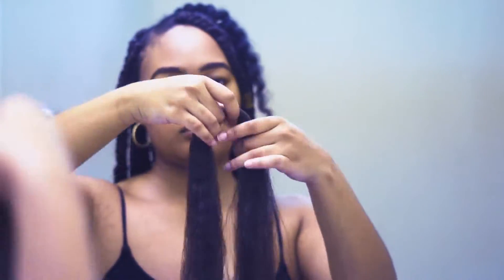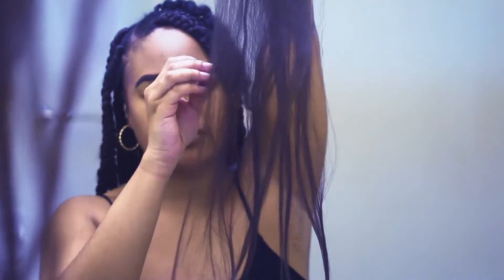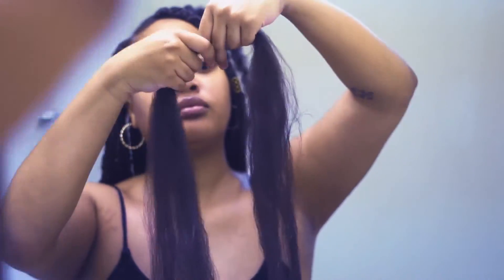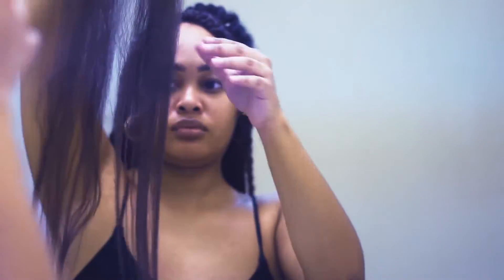I'm going to jump right into showing you guys how I did the braids. We're going to ignore that motorcycle in the background. The first thing I'm doing is fluffing out the hair a little bit just to get the strands loosened up, because the ends were the part that was really stuck together.